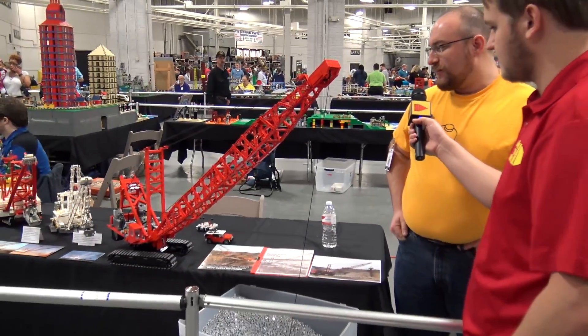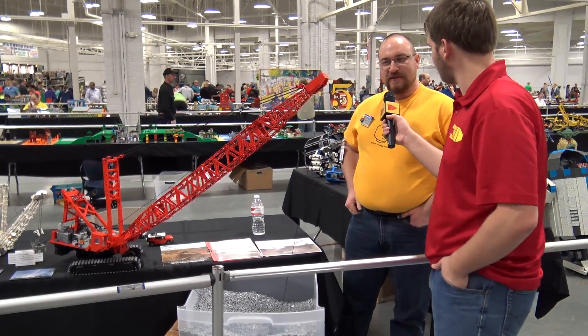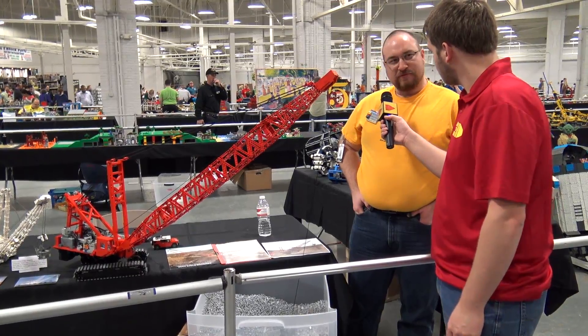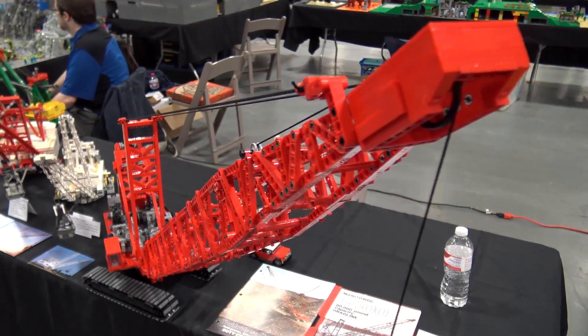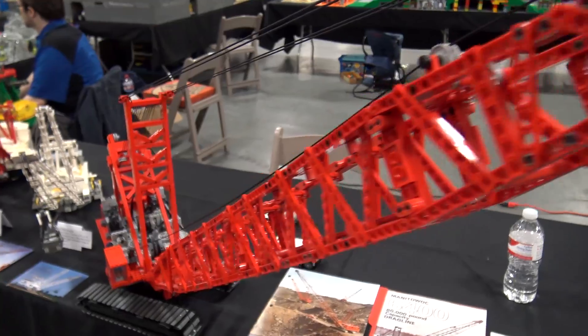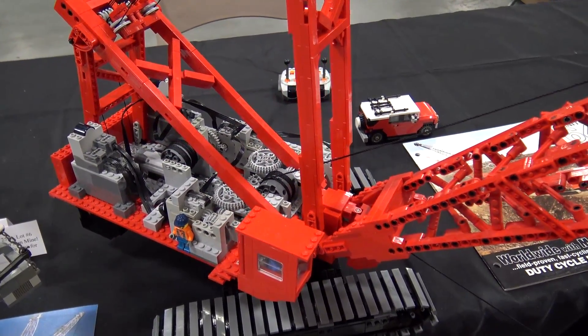I'm Alex Taylor, and I'm from Linton, Indiana, and this is a drag line — a crawler drag line, a Manitowoc 6400. They're commonly used in — most of them are in Pennsylvania, these specific models — but drag lines are used in a number of applications, mostly around mining or gravel operations, digging up basically a number of materials because they can dig deep and dump high, and they've got a good range to work with.